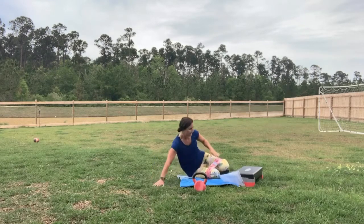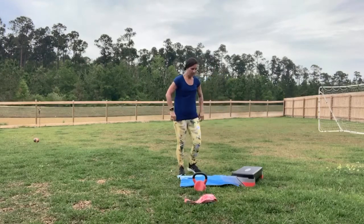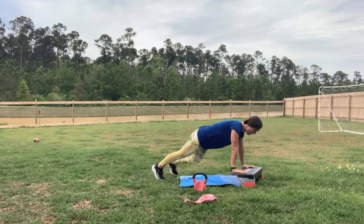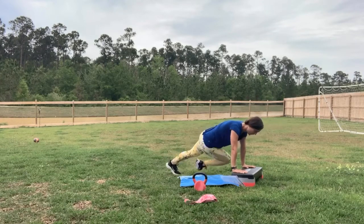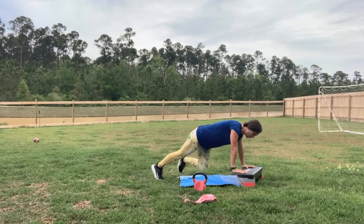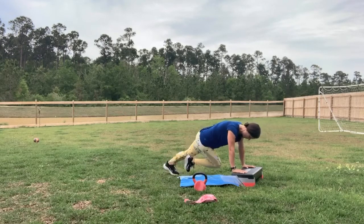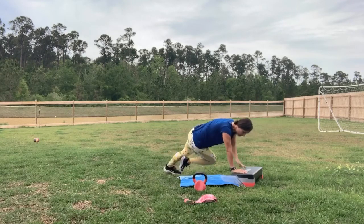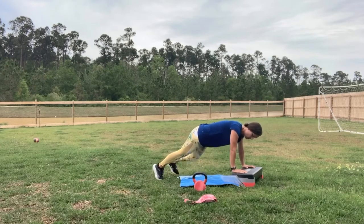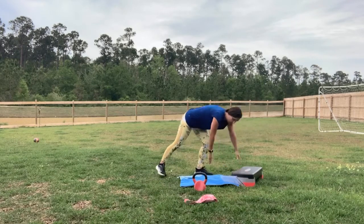Release. Let's get that band off as we transition to that cross-body mountain climber. You guys ready? Down in that mountain climber position, knee towards the opposite elbow, keeping your head up. You can go to a higher level surface — go to your kitchen table, use a chair, whatever you have if you need to modify, or if your back hurts. We have five seconds here. Walk it in. One more round!